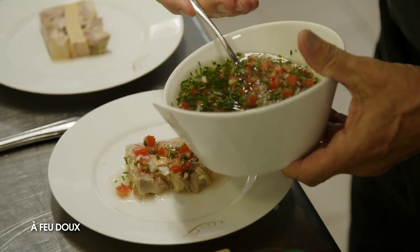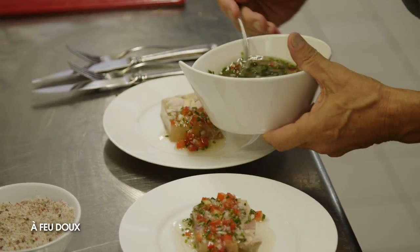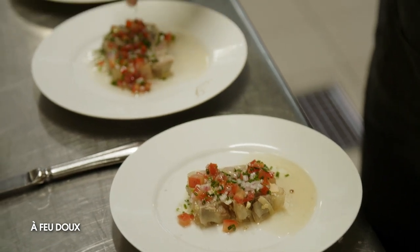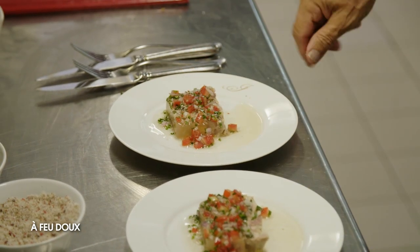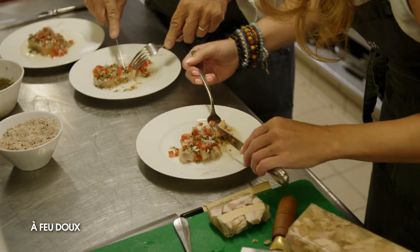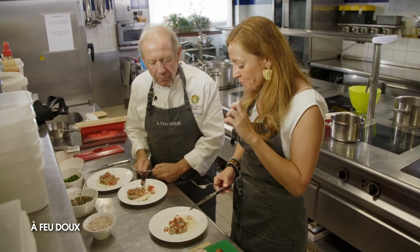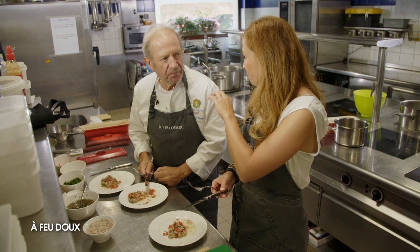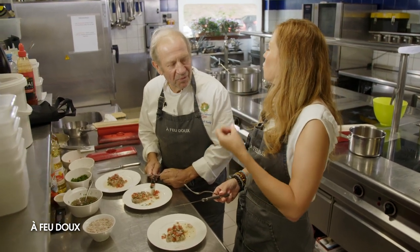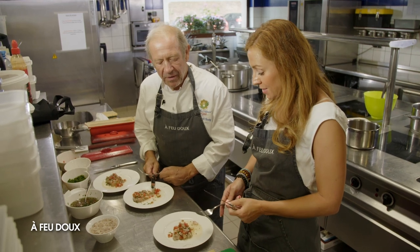La petite sauce dessus, avec un peu de fleur de sel aux baies. Avec la petite sauce, c'est trop bon. Et ce qui est sympa, on a l'acidité. C'est de la fraîcheur, parce que souvent quand on mange du foie gras, il y a ce côté un petit peu lourd. Là on a le côté gras, mais avec la sauce ça allège vraiment. C'est top. C'est vraiment une belle recette.